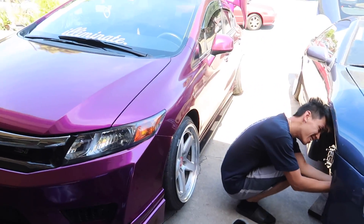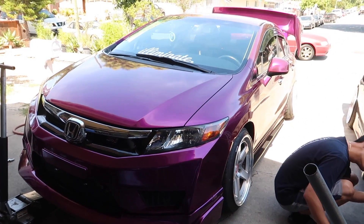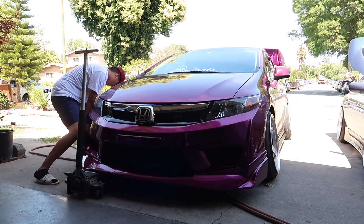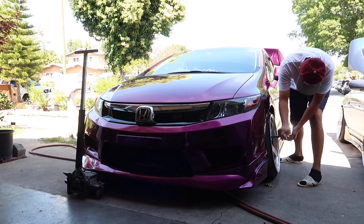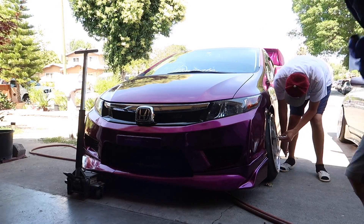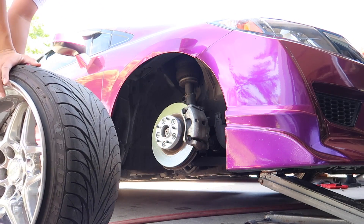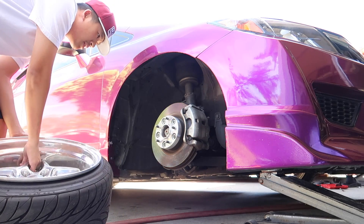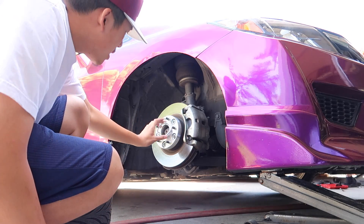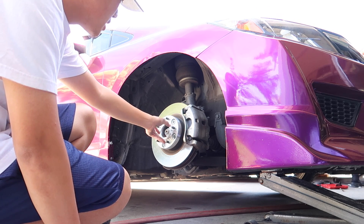This color looks hella good on the Civic. Before I put the wheels on, I can't forget to put the hub center rings. That'll allow the wheel to sit on the eccentric spacers.